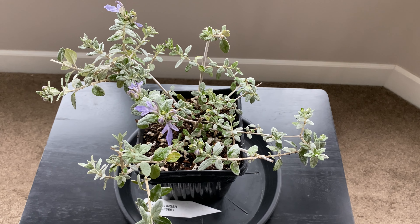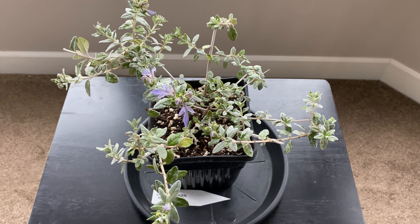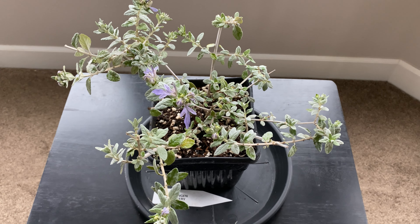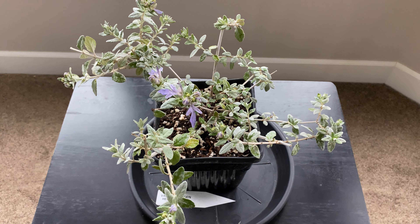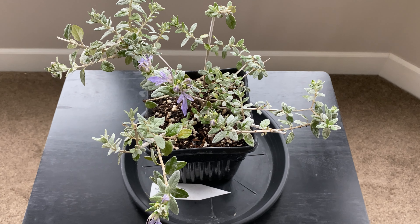I've got to find a spot for this. I have a couple of ideas — I'm going to put it out and I think it's really going to set off against the green plants. Maybe it's a good way to brighten up a part of the garden where it's mostly dark stuff. We'll see how this one does.